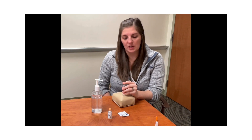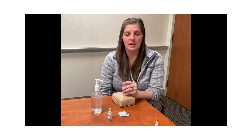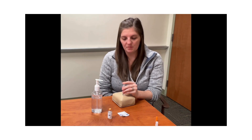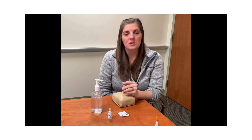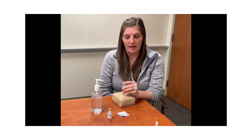Once all of the insulin is in your skin, you are going to hold for five to ten seconds, allowing that medication to absorb into your skin. When you are ready to pull out the needle, you will pull it out at the same angle that you put it in.